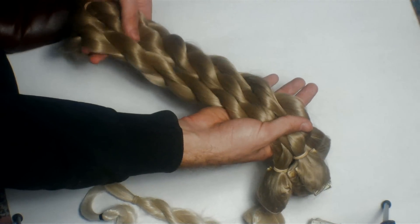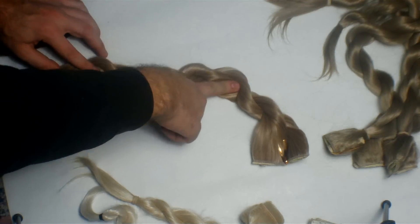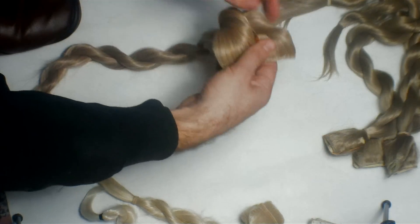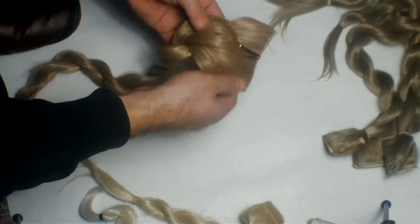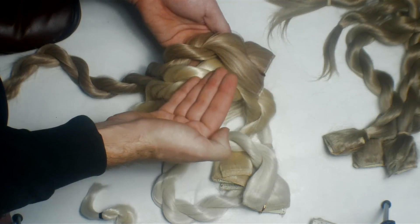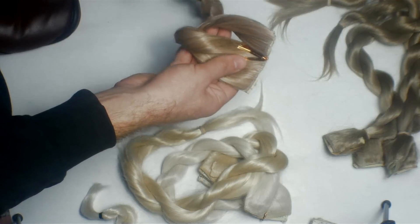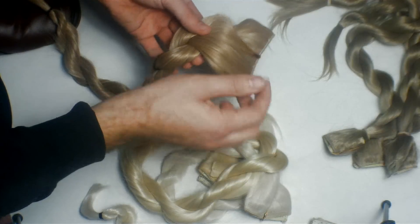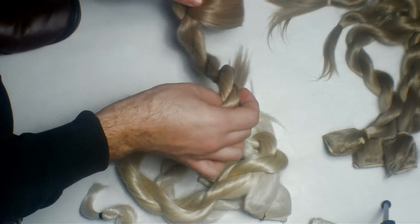Here we have a beautiful blend — this is a 27 and 613, 50% each. It looks beautiful. The blend of different colors gives more dimension to the hair. One is darker, one is lighter. Look how much more fake the solid color looks compared to this blend. If you make a unit out of this, it could practically look like perfect, healthy human hair. I might order more of this because I was skeptical about the 27 and 613 together, but it looks very beautiful.